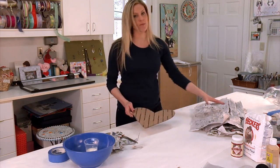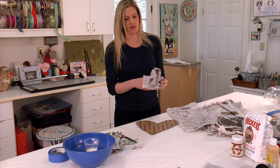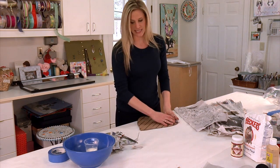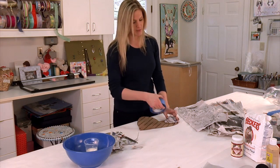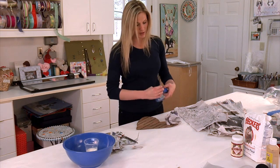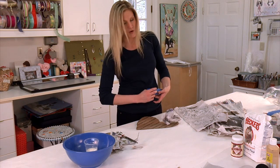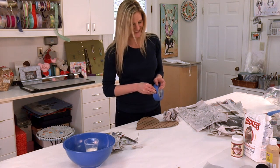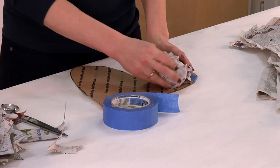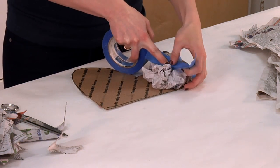Now that your heart is cut out, you want to make the mold, and to do this we need to make it 3D. Get your newspaper ready, because you are going to be crumbling paper for quite a while. Crumble that paper up, set it on there, and then take your masking tape and tape it down. It doesn't matter how much tape you put on, as long as it is secure and at the volume that you desire. Tape it on down until you fill the entire heart.